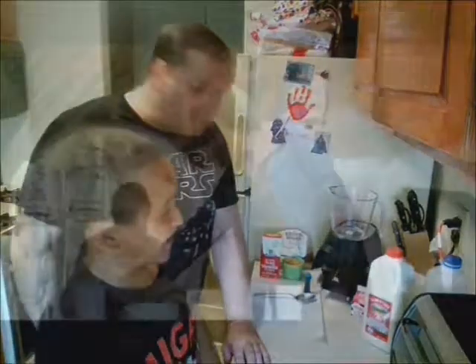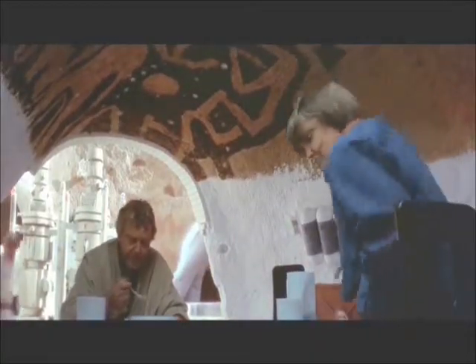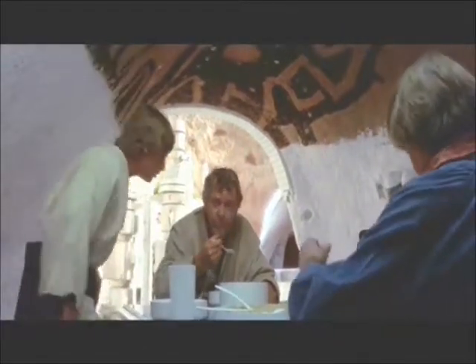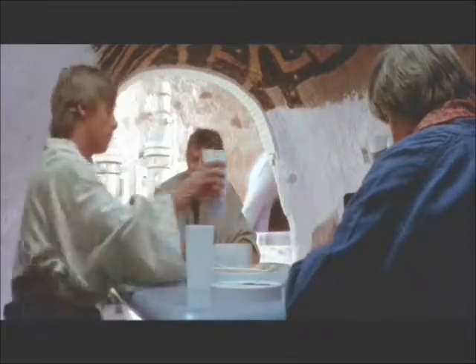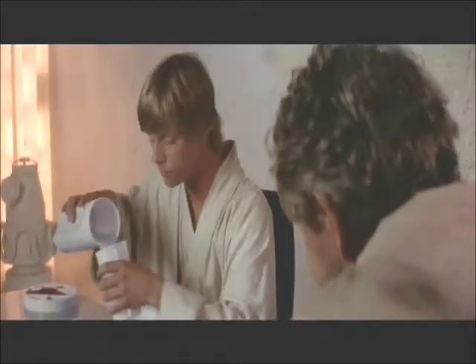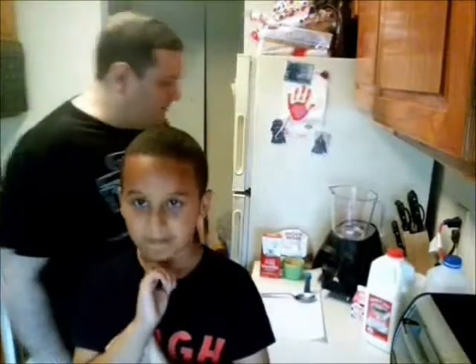Blue Milk from Star Wars. Today me and little Frank are going to do our take on Blue Milk from Star Wars. It's from the original Star Wars - it was in the kitchen of the Skywalker home when Luke comes in, Aunt Beru pours him a glass from the pitcher, and it's blue milk. A lot of fans have made up their own recipes, so we came up with ours.